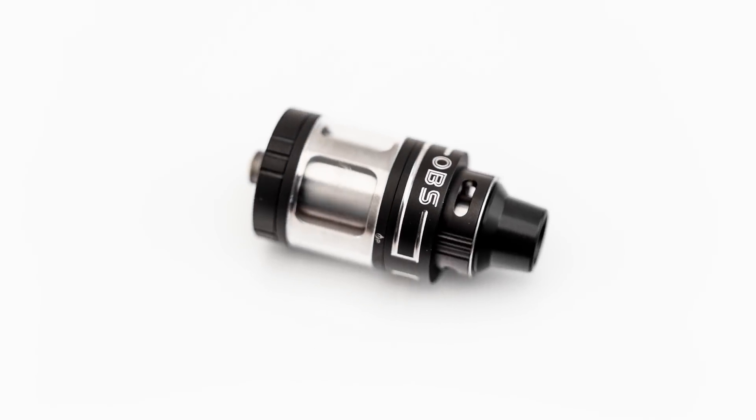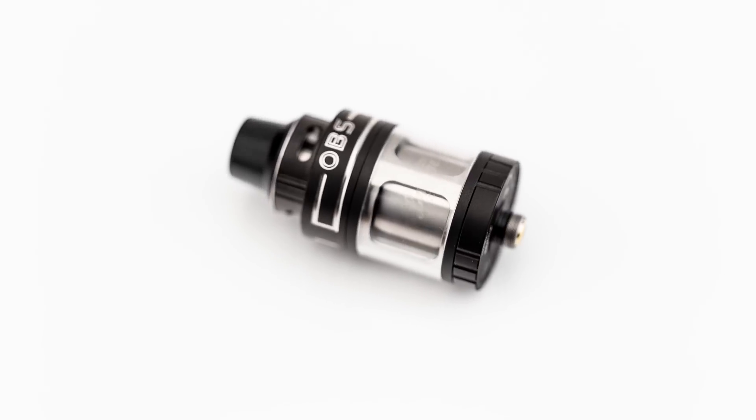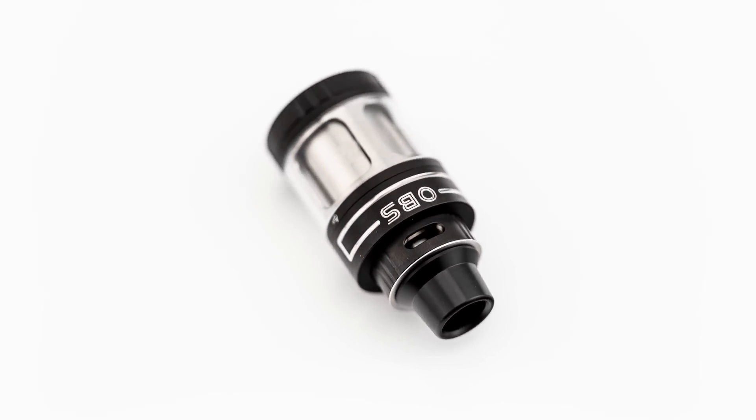The Engine Nano is a single-coil rebuildable tank atomizer that features a top airflow design to help prevent leaking, as well as a very large liquid capacity.